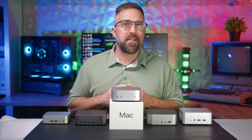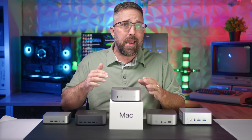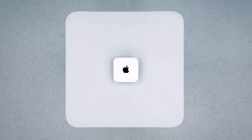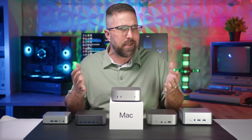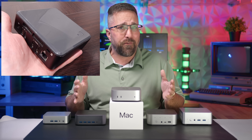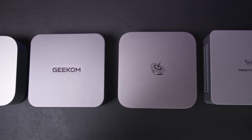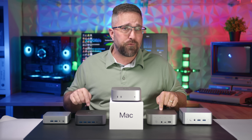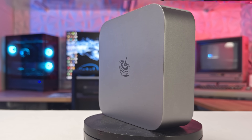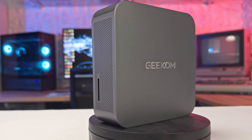Hey guys, CJ here with Elevated Systems. In case you missed it, Apple dropped the new M4-powered Mac Mini last week, and it's now even minier. I checked out some early YouTube reactions from the Apple crowd, and it surprised me to see that many didn't realize this form factor has been around for a while. Intel released the first NUC back in 2012, and now we have dozens of brands producing mini PCs. Today, I've got the flagship models from two reputable manufacturers: the Ryzen AI9 HX370-powered Beelink SEER 9 and the Intel Core Ultra 9 185H-powered Geekom GT1 Mega.